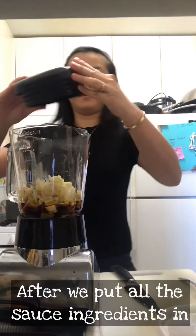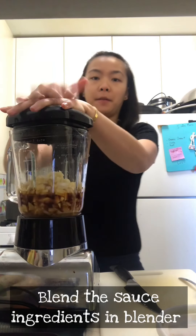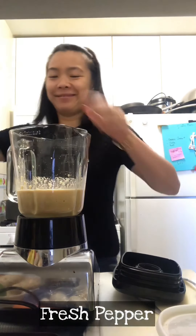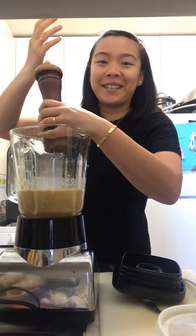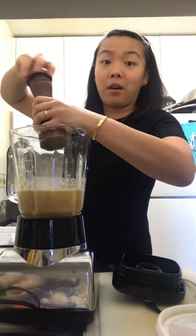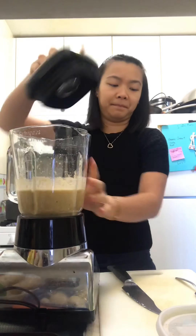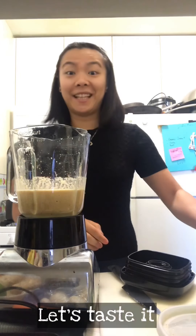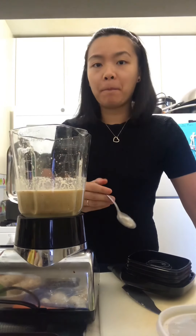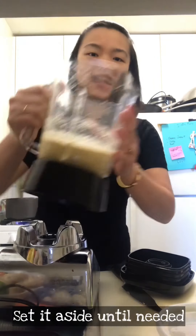After that, close the lid, mix everything, and add fresh pepper. Let's taste it. After we're done with this, set aside.